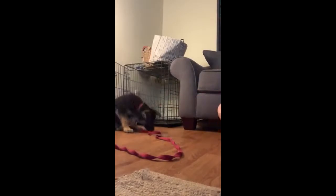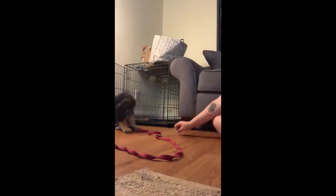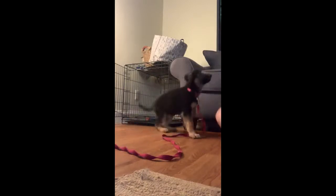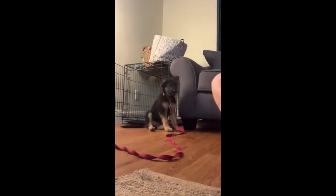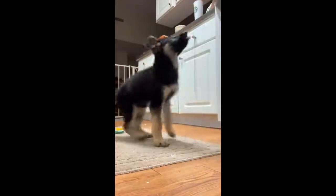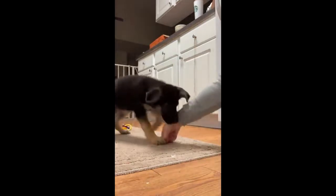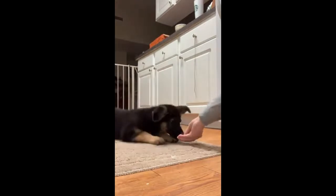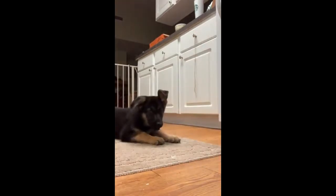These next clips occurred the first few nights I brought Storm home — she is very little and very cute. Pretty much what we worked on was just sit and lay down. Training a dog to sit and lay down can also be a bonding exercise because it teaches the dog to listen to you and builds that bond between you two.